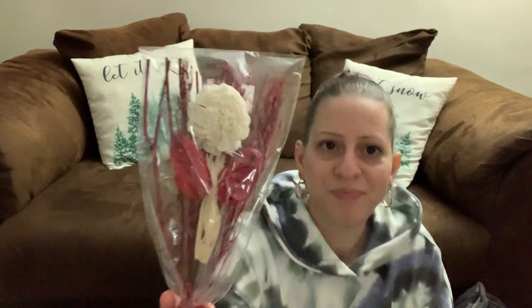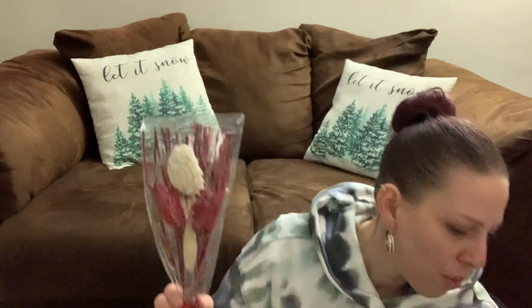I also got this dried flower arrangement — I absolutely love it. It has white carnations and red flowers, and I'm going to use it for my Valentine's Day decor. I bought this with a small vase to put it in over where I have my candles and lanterns in my dining room area. It's going to look so pretty.